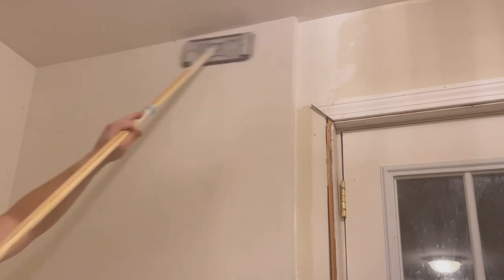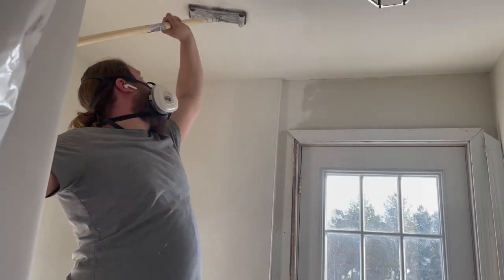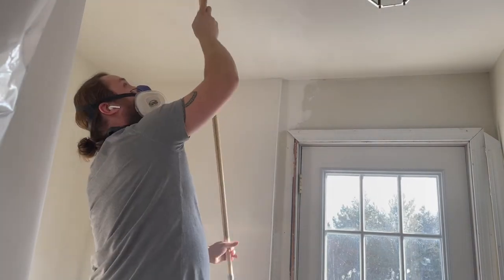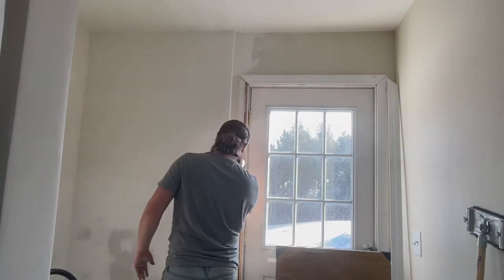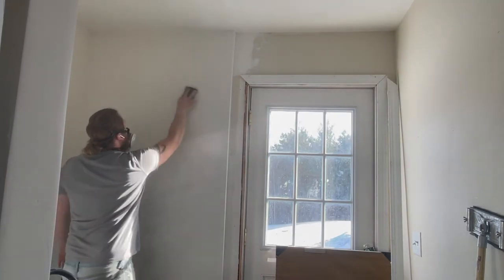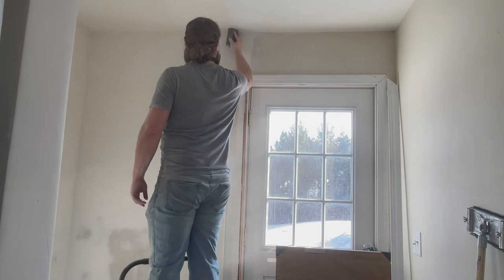After this coat was dry I sanded again using the same tools as before and a fine sanding sponge. At this point you may be ready to move on to paint, or you may have a few spots you need to touch up or even add a whole other coat of compound and sand again — it all depends on how smooth you've got your coats up until this point. Before moving on to paint I'd suggest having as few imperfections as you can. Low spots aren't a huge deal; you can fill these in after the first coat of paint. But any high spots will become much harder to remove once they're coated with paint.